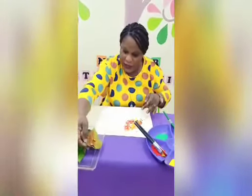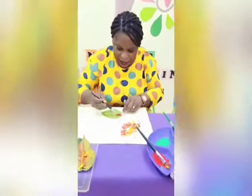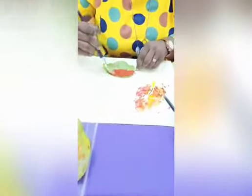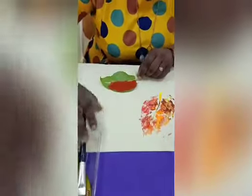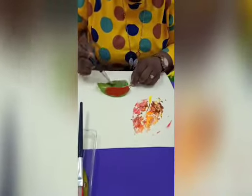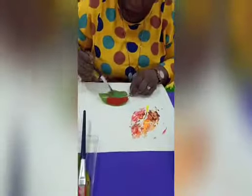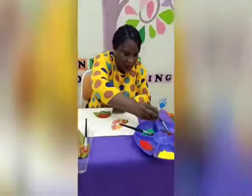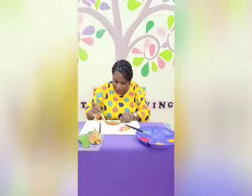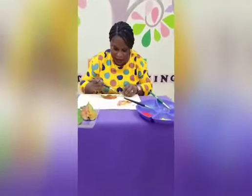Let's take another leaf. I'll go with my red — Miss Aisha likes red color, right? Let's also use green. Take your time, okay, don't be in a hurry. Be careful, and it's okay to make a mess — don't feel bad, just take your time.